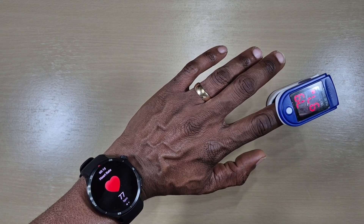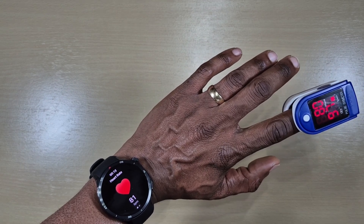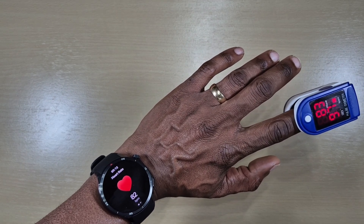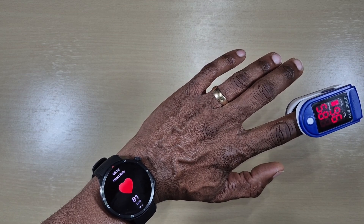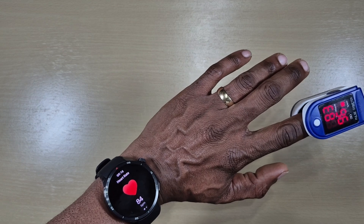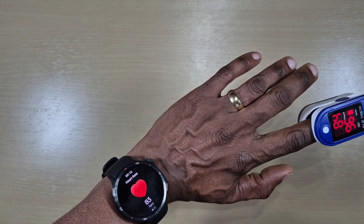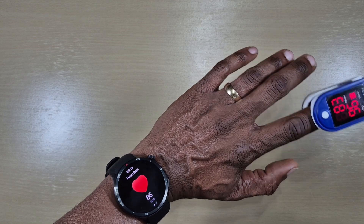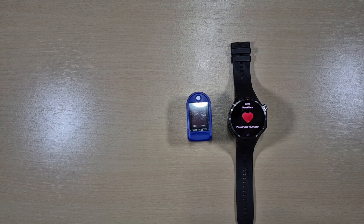As you can see, the OnePlus Watch started off pretty high compared to the meter itself, but now it's near enough the same — it's 85 against 81. The OnePlus Watch picks up changes a bit slower, but as you can see it's pretty close.